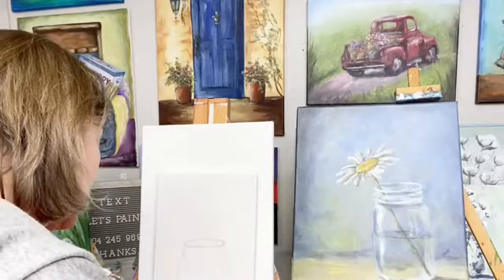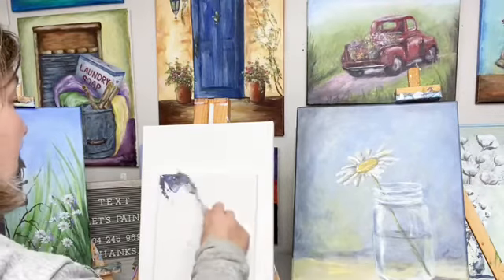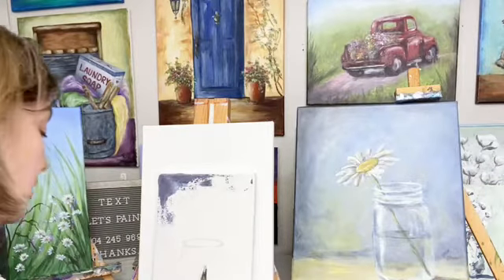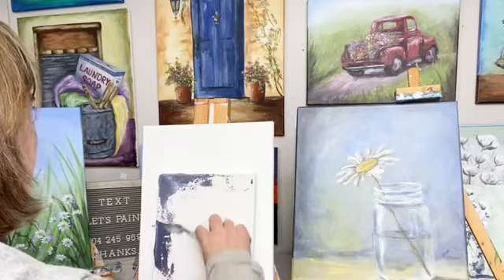I hope you guys are doing good. If you're watching on the replay, say 'replay' and let me know. Just putting on some color here — I was going to paint it on an 11x14 but I decided to just go for an 8x10. This is an 8x10 canvas.